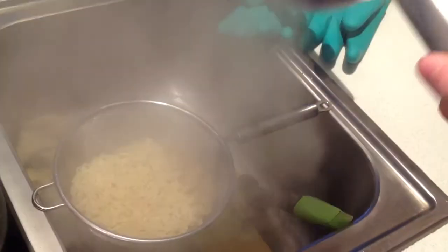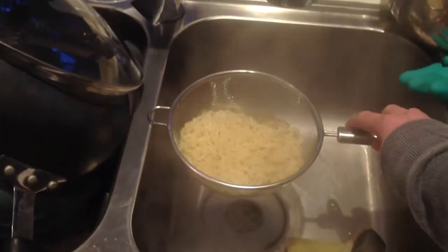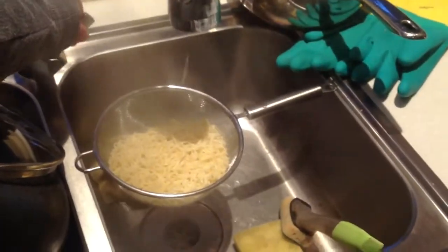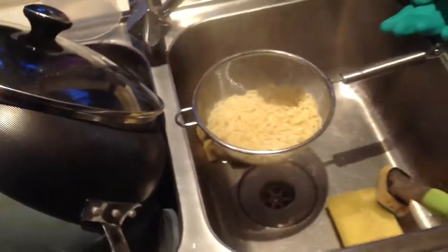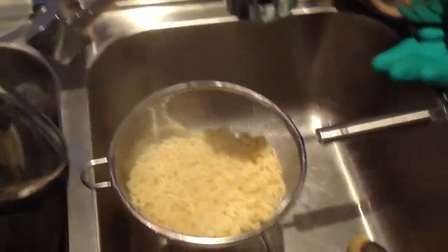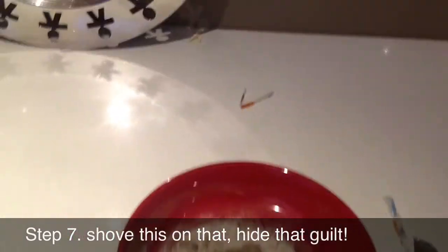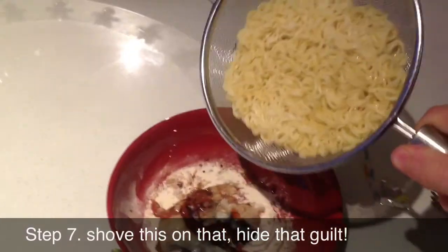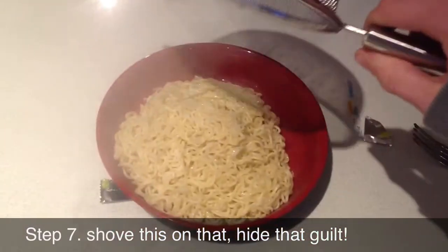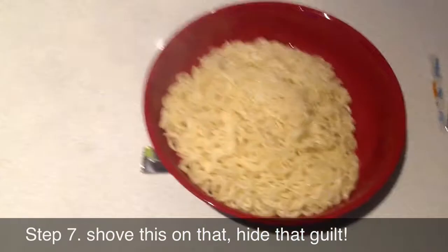I've never cooked these one-handed before, and yeah, this is great. You can see it looks pretty hot — temperature-wise. I like to cool it off. Now that's too much water. Alright, I'm thinking we have some cold noodles. Your final step — what you're going to want to do is just shove this right on there. Cover up the mess you've made, cause no one wants to see it — it's gross.